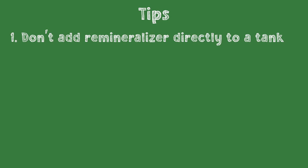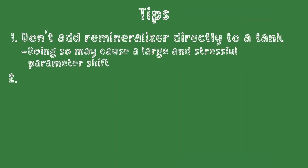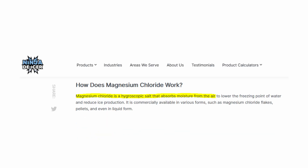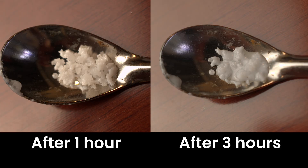Now on to some tips. Number one: don't add remineralizer directly to a tank with shrimp in it — the dramatic parameter change will likely cause stress, it's too easy to add too much, and it's very difficult to remove. Remineralizing the water in a bucket outside the tank is always the safest option. Number two: liquid remineralizers are generally easier to use than powdered versions since they don't need to be mixed in as much. Number three: if you are using powdered remineralizers, try to avoid exposure to water and seal the container tightly every time. The powder is made of salts like magnesium chloride and calcium sulfate that readily absorb moisture from the air, turning the powder into a block. You can actually see it melt as it absorbs moisture. Consider putting a desiccant packet into the container.